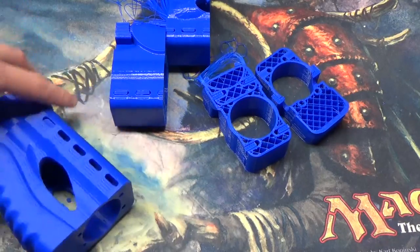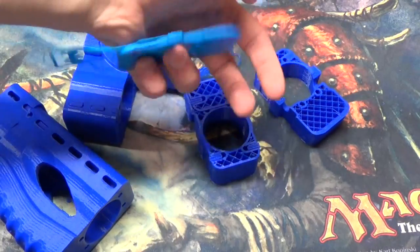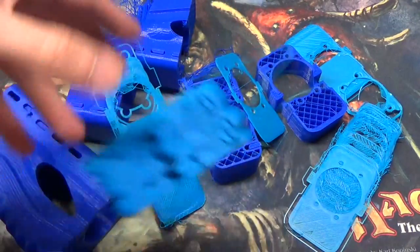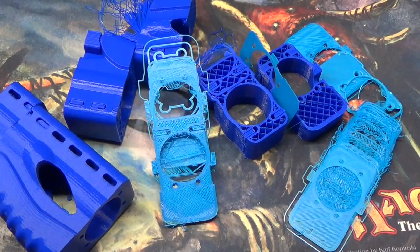So here we have rounds one through nine — all failures. Normally it's not this extreme, but for 3D printing, even if you've had a printer for a while, there's a learning curve — not just to 3D printing in general, but to printing each and every model. Every time you get a new plastic or try a new model, there is a bit of a learning curve involved. This is an extreme example, but I did figure out what the issue was.